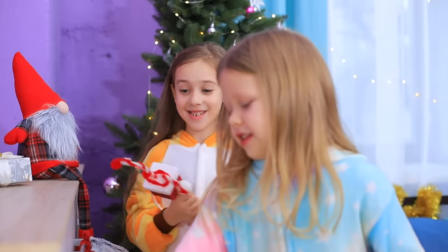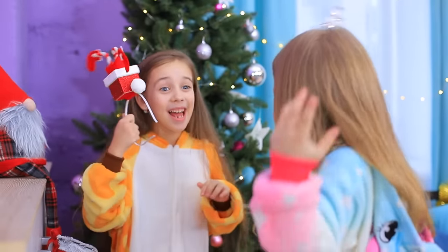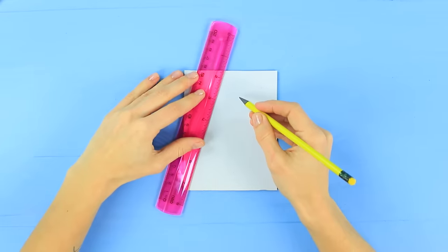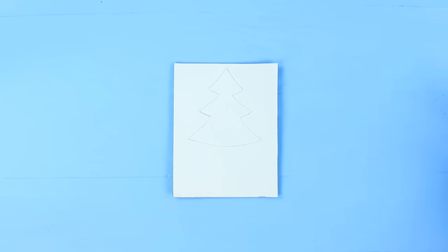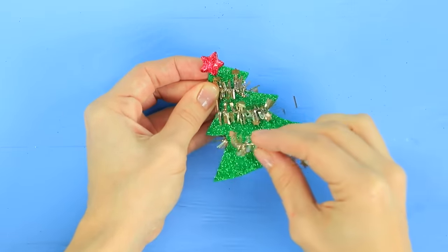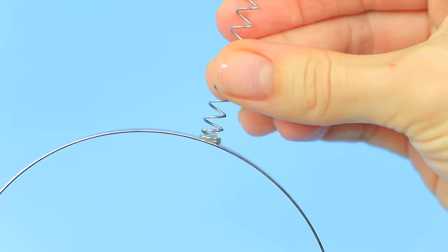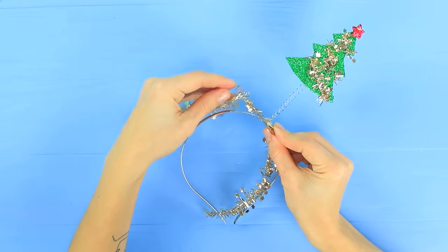What an unexpected gift! And what did you get? Wow! A Christmas tree! Draw a Christmas tree on sparkly green foam paper and cut it out. Decorate it with a star and tinsel. Glue a small spring to a headband and attach the Christmas tree on top. Wrap tinsel strands around the headband.